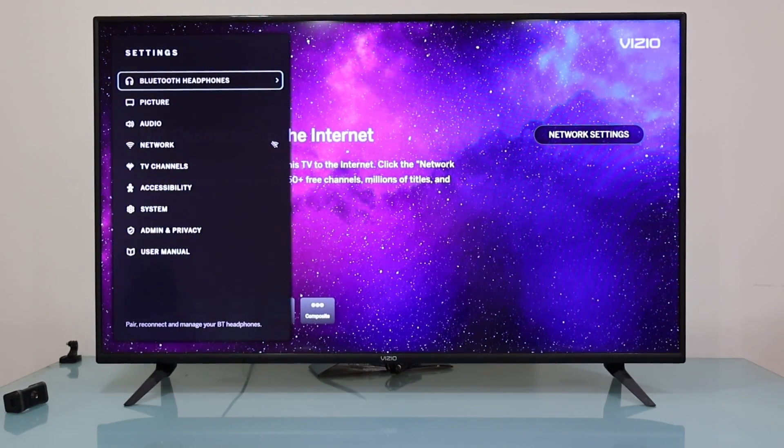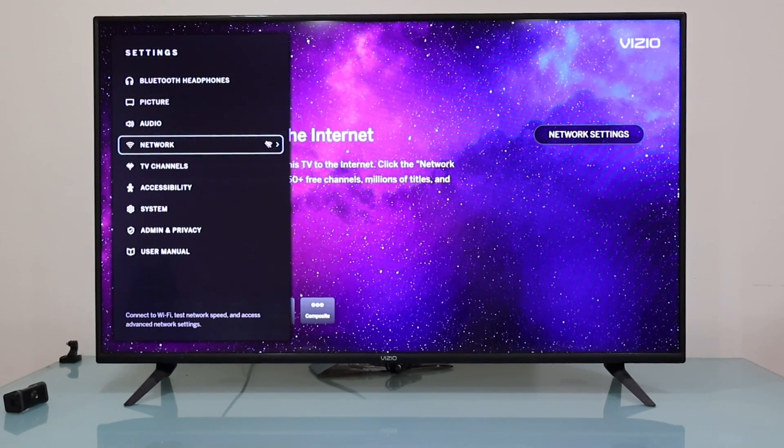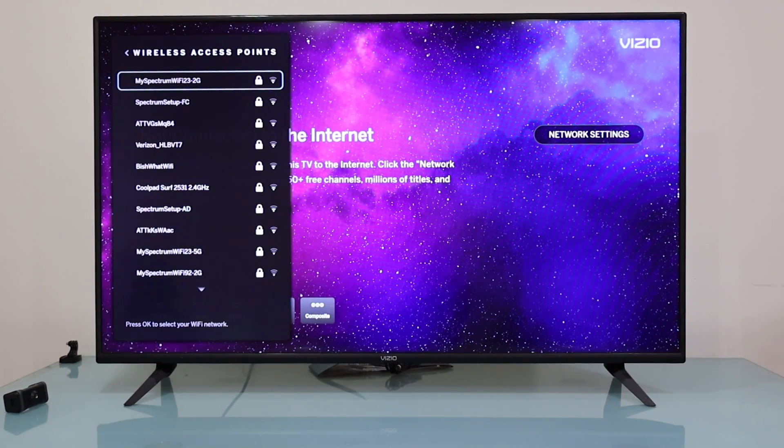Right here we're going to look for 'Network'. We scroll down and select 'Network'. Now you're going to see some Wi-Fi networks, but don't worry if you don't see your Wi-Fi network. This is how you find it: scroll down and select 'More Access Points'. Press the OK button and now you'll see all the available Wi-Fi networks within range of your TV.